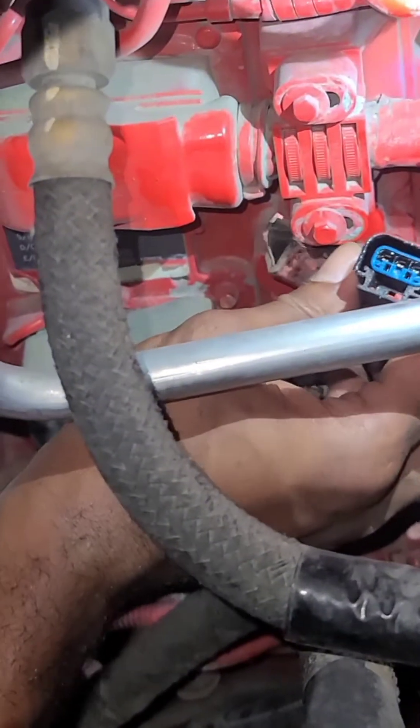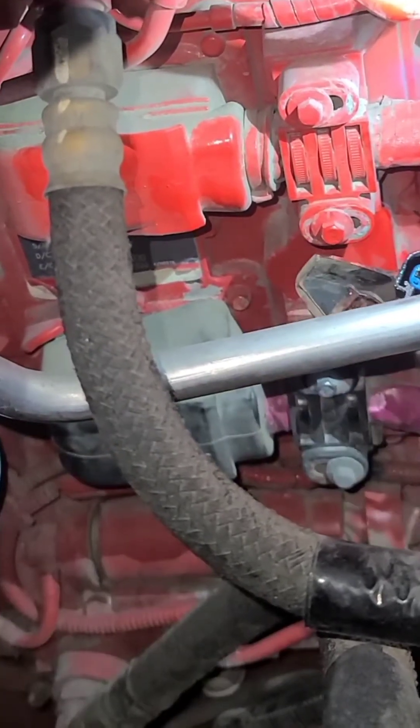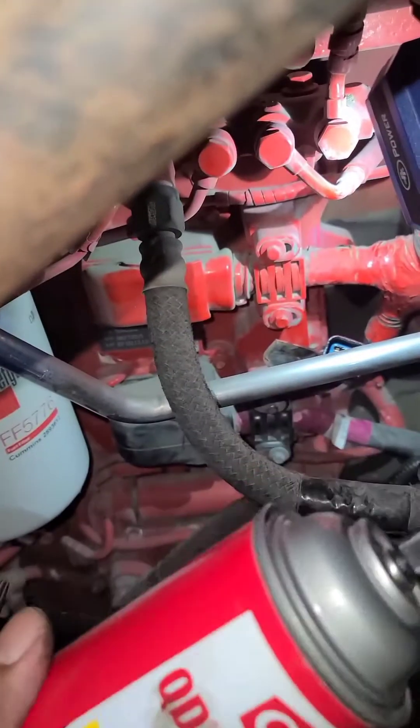So now as you can see, this is the problem. See the oil in there? The oil got in there and it's messing with the connection. So I got some of this — we're gonna spray that out real quick, clean it up real quick.